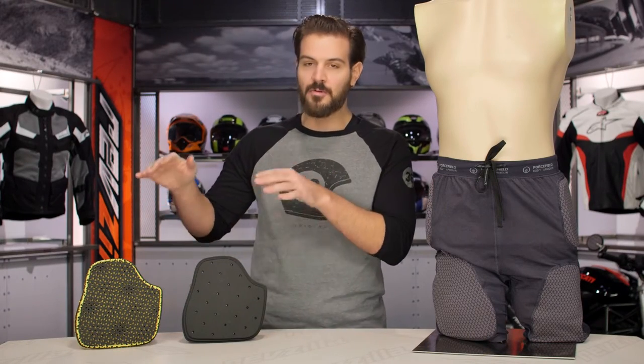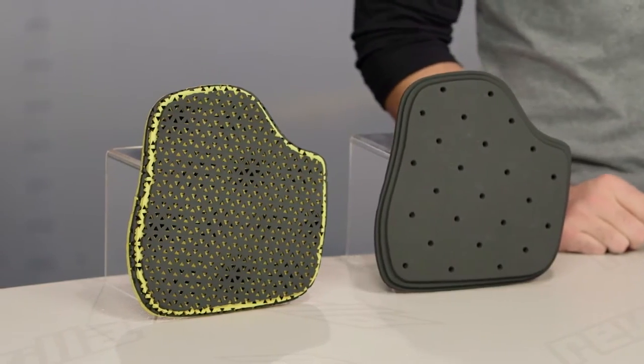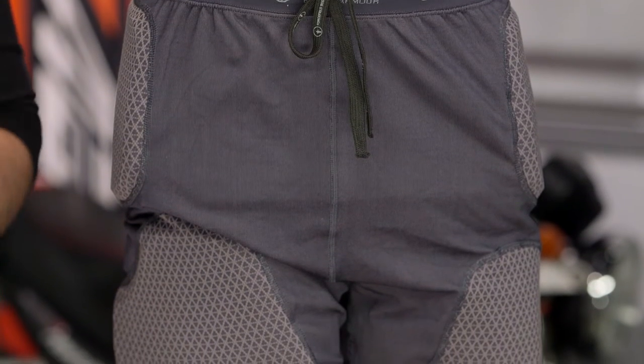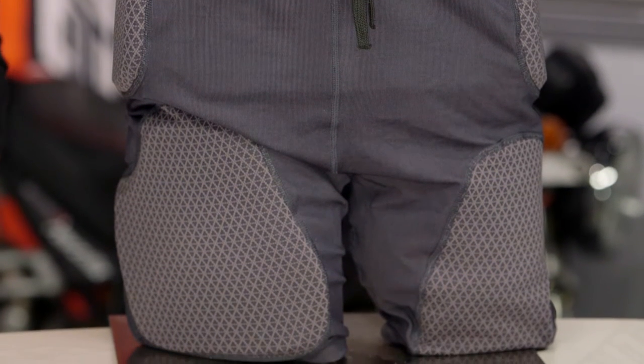The key difference between the two is the armor. We're going to get into those differences in this video to help you fine-tune your particular choice. As far as sizing is concerned, sizes range from extra small up to 2XL, available in a gray colorway. You'll want to size these the same as you would with your underwear — if you wear a large in your Calvins, you'll be a large in the Force-Field as well. No surprises there.